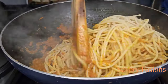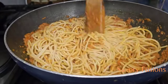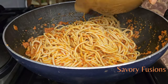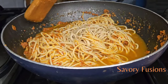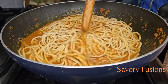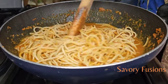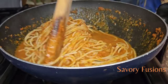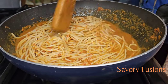Now I'm going to give this a very good stir and put everything together. After mixing, I'm going to add some meat stock to this spaghetti jollof and mix everything properly together. Then we're going to cook this spaghetti until it is properly done. At this point you can check if you need to add any seasoning — if you do, you can add some, but for now mine is okay.